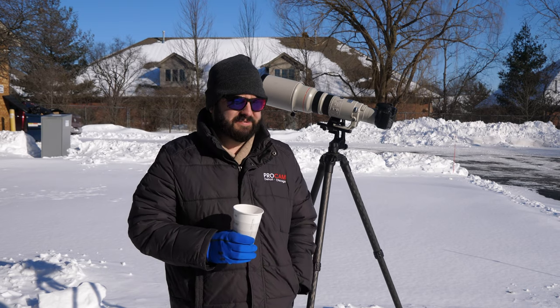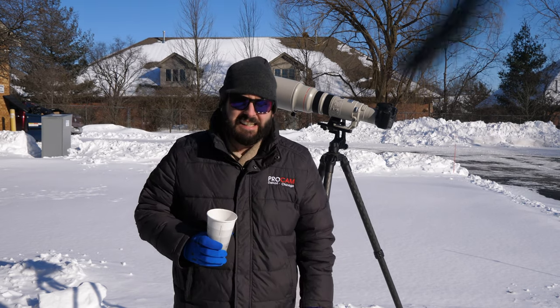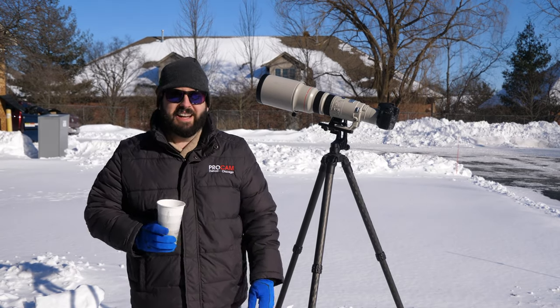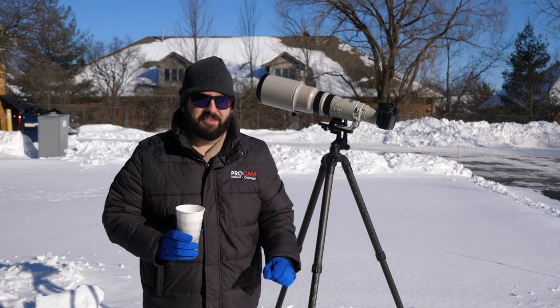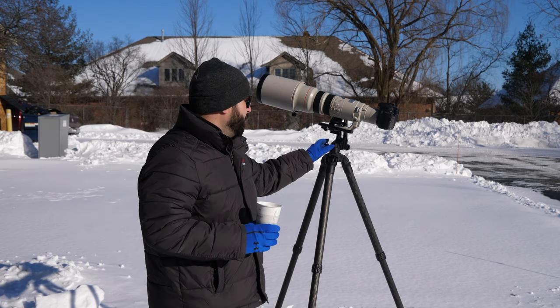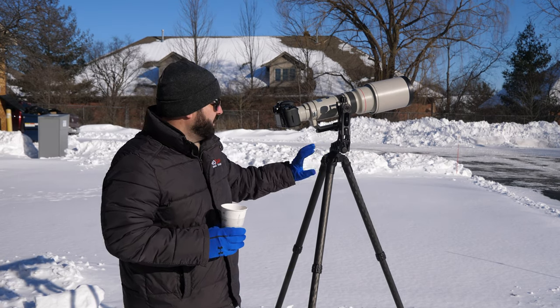We're here — it's the frigid tundra. Tom, your scarf's all over that lens. We're wrapping up the camera with the scarf there, which I could use, actually. But we wanted to showcase the Pro Media Gear gimbal, the Katana Junior.